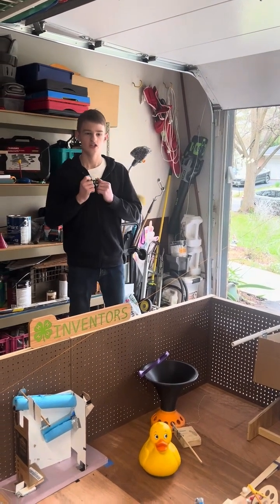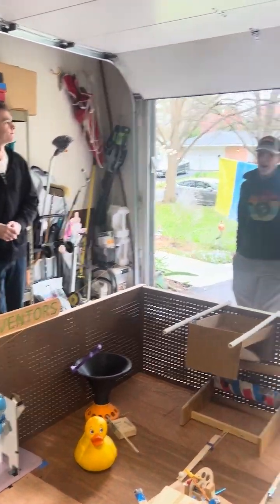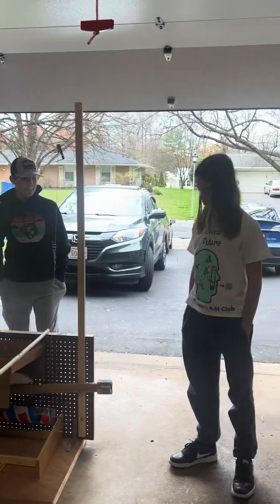I'm Matthias, I'm from the 4-H Adventist Club, and this is our 10th Rube Goldberg machine. We've had the duck on every single one. Hi, I'm Sean. And my name is Lucas.